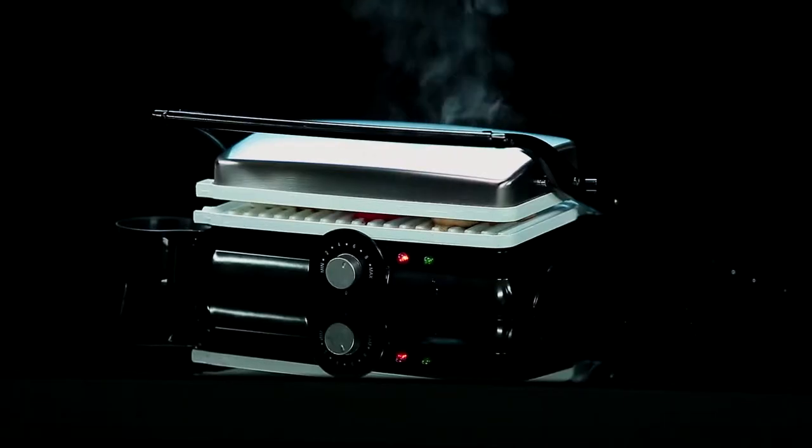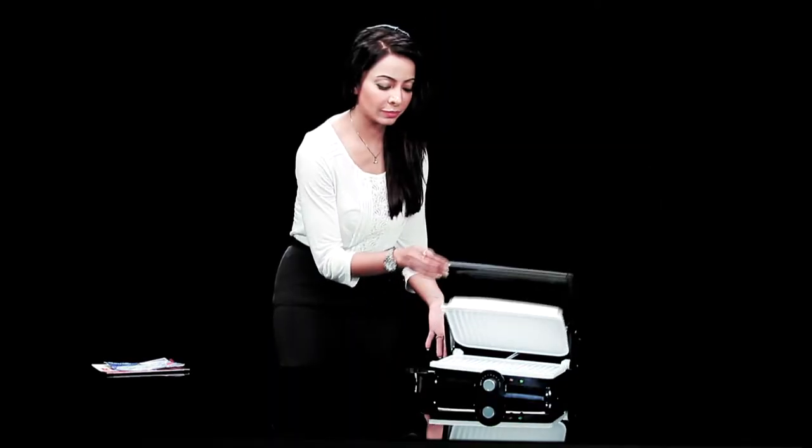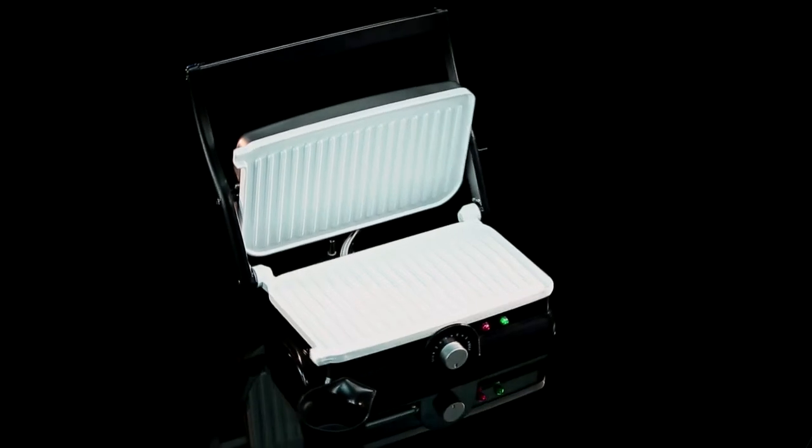At times we need something quick to satiate those sudden bouts of hunger pangs and also something that's easy to make. The answer to both is the cello sandwich maker. Elegant, isn't it?